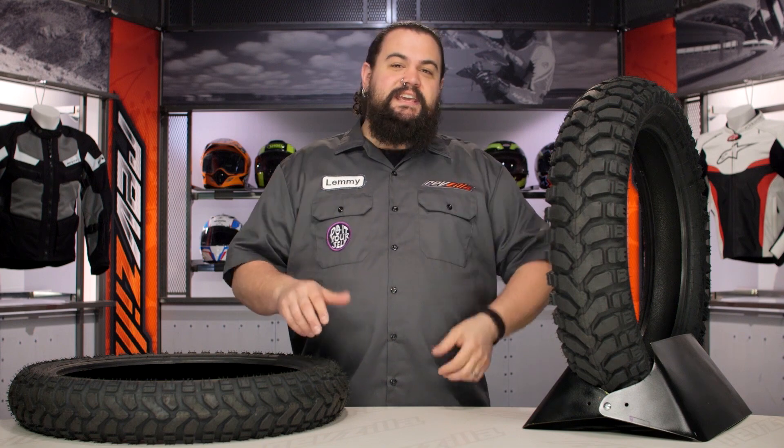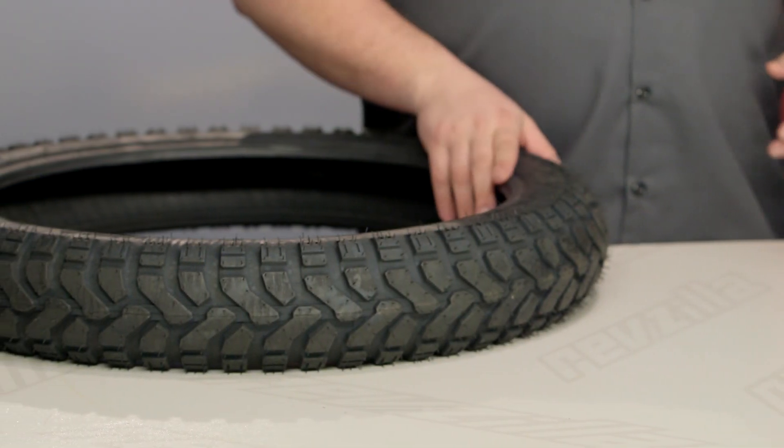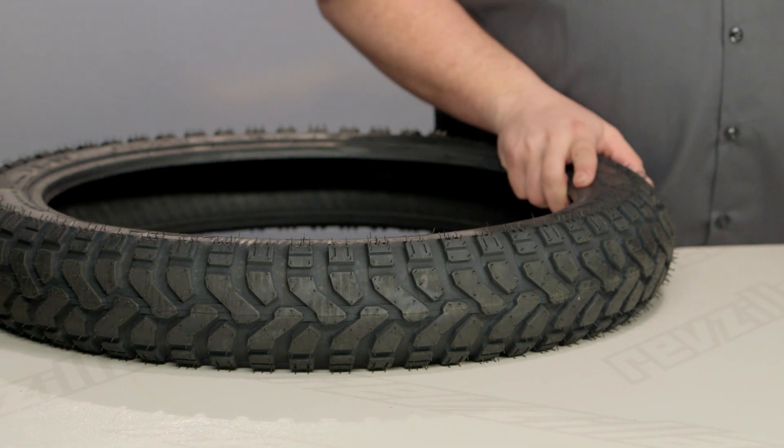You should be looking into a Mitas E07 tire if half of your motorcycling life is spent on the pavement, but the other half is spent getting dirty somewhere off the beaten trail.